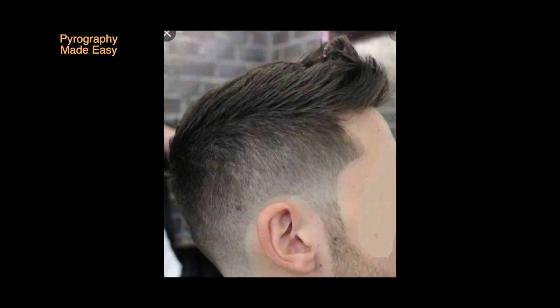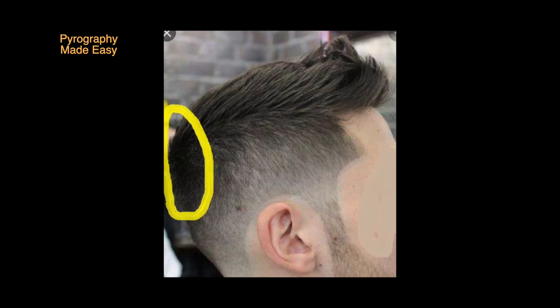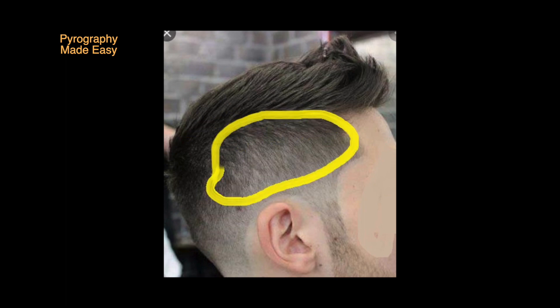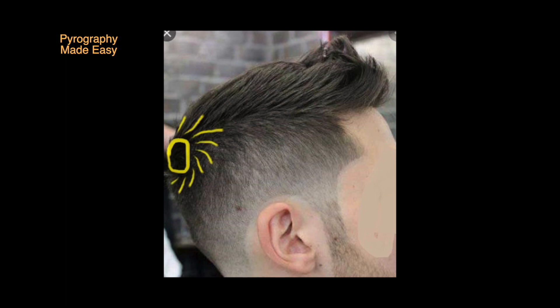Analyzing the hair. Before we start burning let's analyze our reference photo. First there is a highlight along the crown or the top of the head — this area needs to have the lightest values. The back of the hair has the darkest values. There is a part running along the side of the head. Above the part the hair is longer and angles upward and to the right. Below the part the hair is very short and the scalp is showing through. The front of the hair flips up and goes in different directions. Lastly there is a spot near the back of the head where the hair radiates outward in different directions.